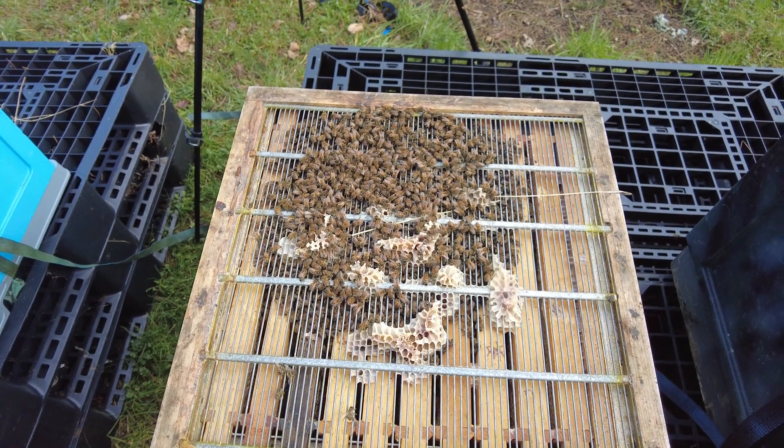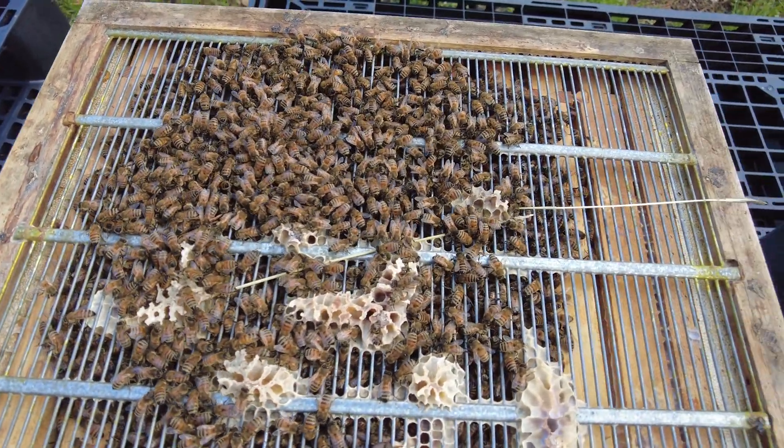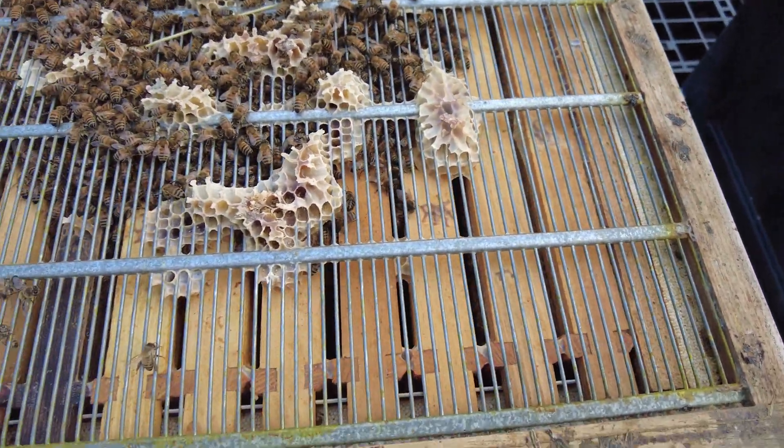This colony here couldn't really explain this rule any better. Look how many frames they're over — I count 9 frames out of a 10-frame box that they're covering, with just one frame at the end they're not on. There's a little bit of void over here, but look at them — they're in a winter cluster.